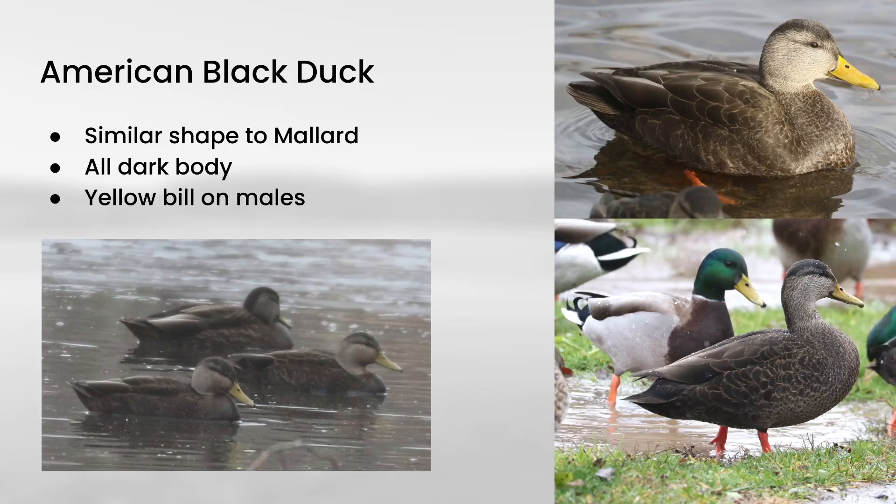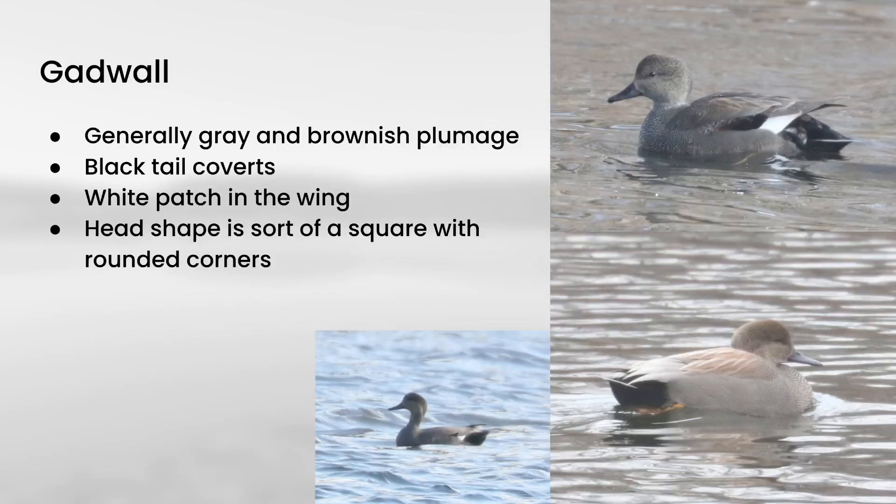Next up is another species we talked about in a previous video: American black duck. These are very similar in shape to mallards and overall look like a dark version of a female mallard. Male American black ducks have yellow on the bills, and unlike the other species we're going to talk about, female American black ducks look almost identical to the males other than bill color. If you're having trouble distinguishing these from female mallards, look for a dark tail, because female mallards have white in the tail.